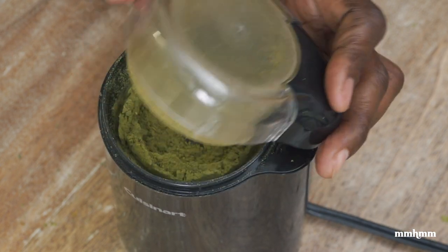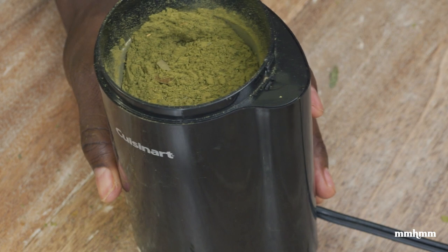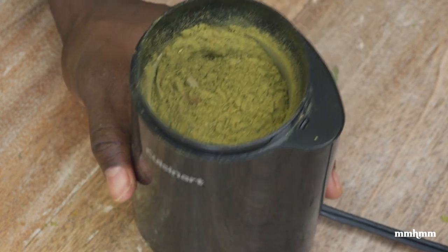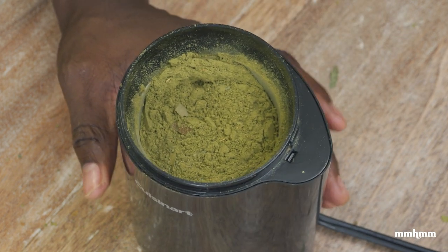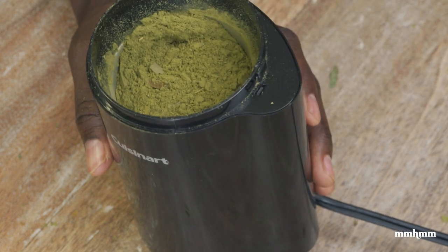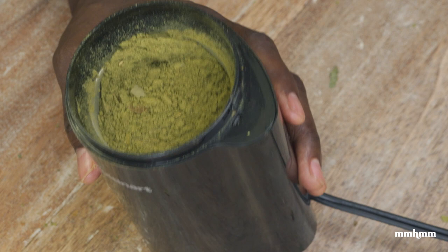And there we have it — bay leaf powder, as easy as that. Now to answer the most important question: how to use this. You would use it in the same way you would use regular bay leaf, you'd just use much less of it — like a quarter teaspoon. Whether you're making porridge, stews, or soups. But you could also use it to make spice blends, and I'm gonna show you two ways to do that.